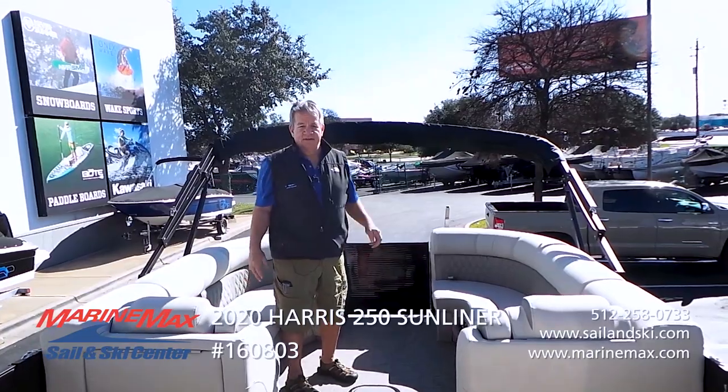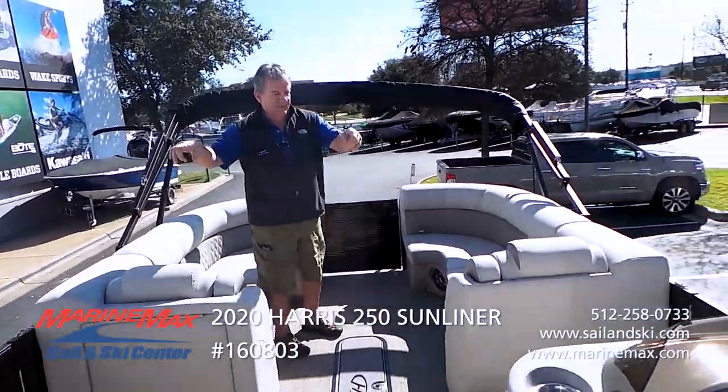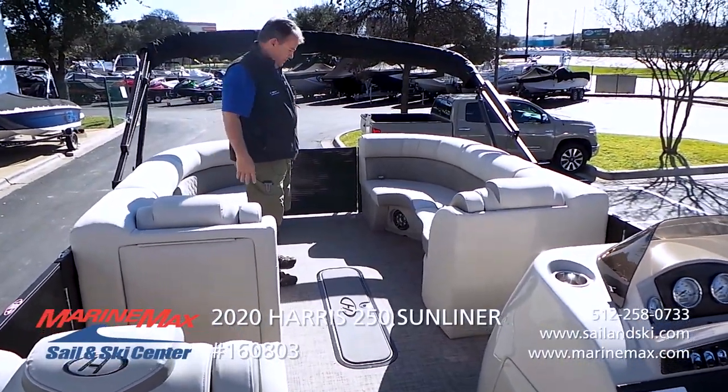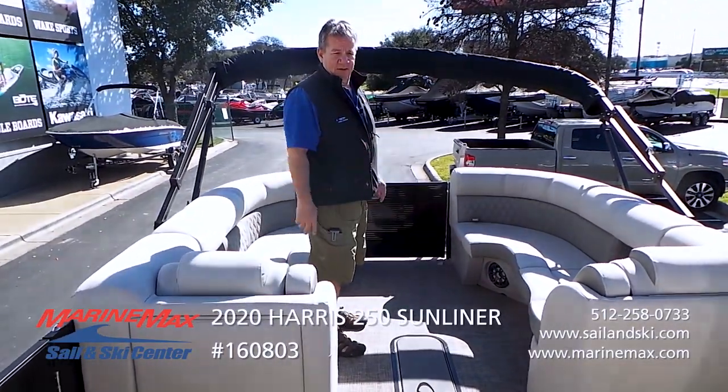This boat has, to count them, four gates — one at the transom, two at port and starboard, and one here at the bow. It's very easy and very safe to climb in and out of this boat.